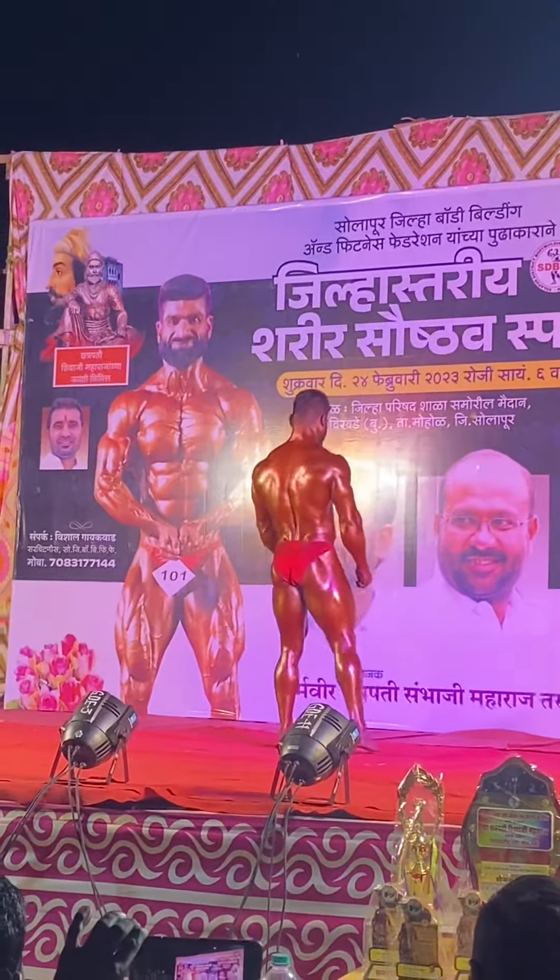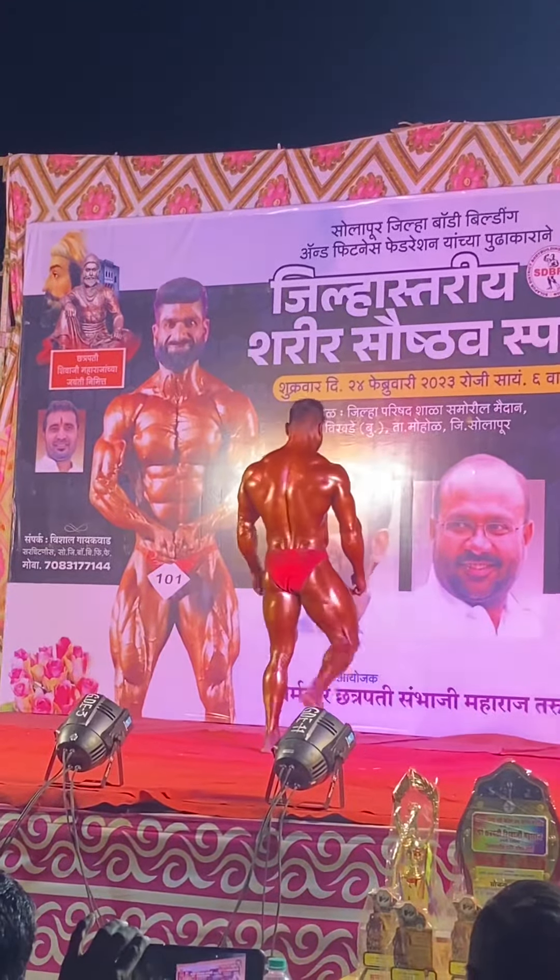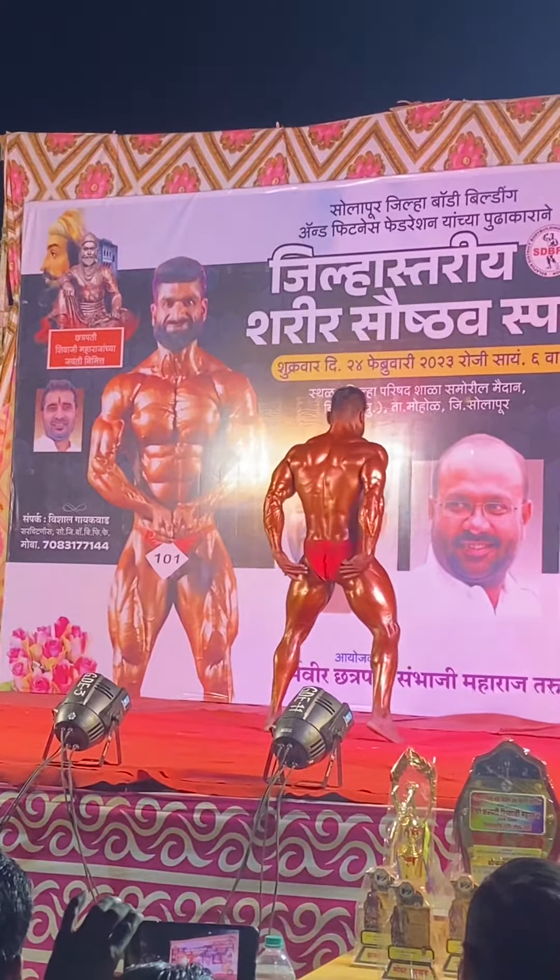Bodybuilder relax. The next pose: back lat spread, back lat spread with calf muscle.